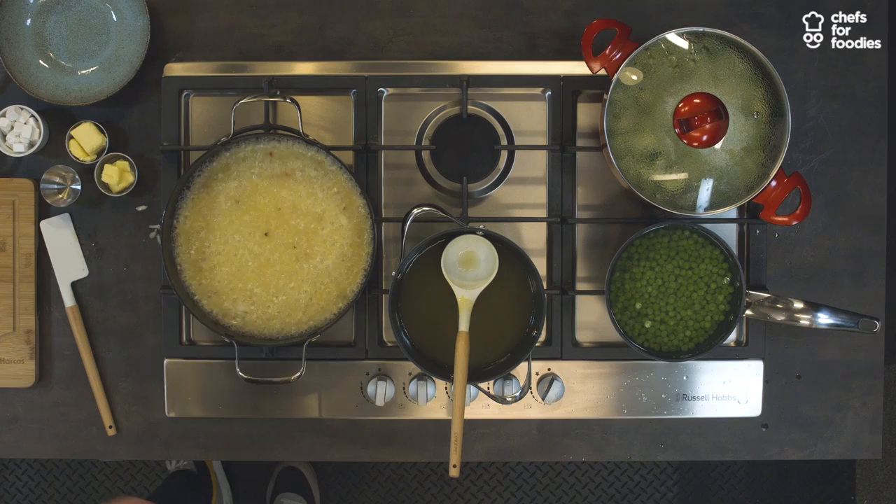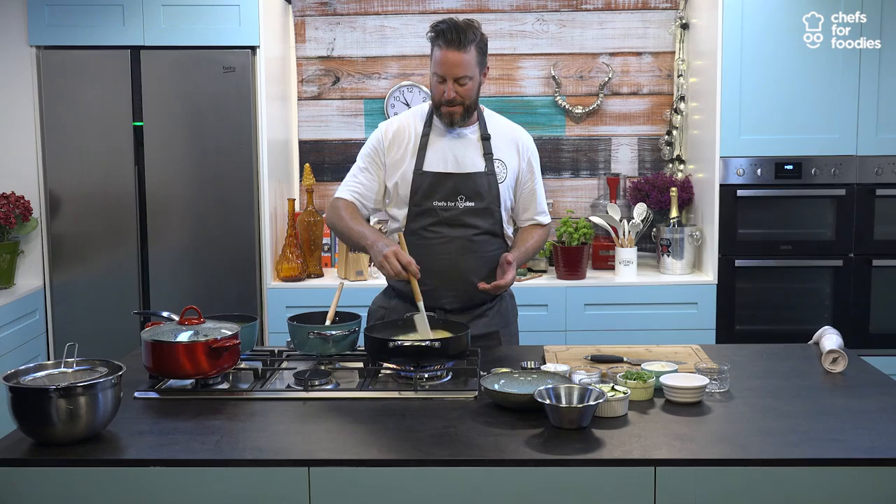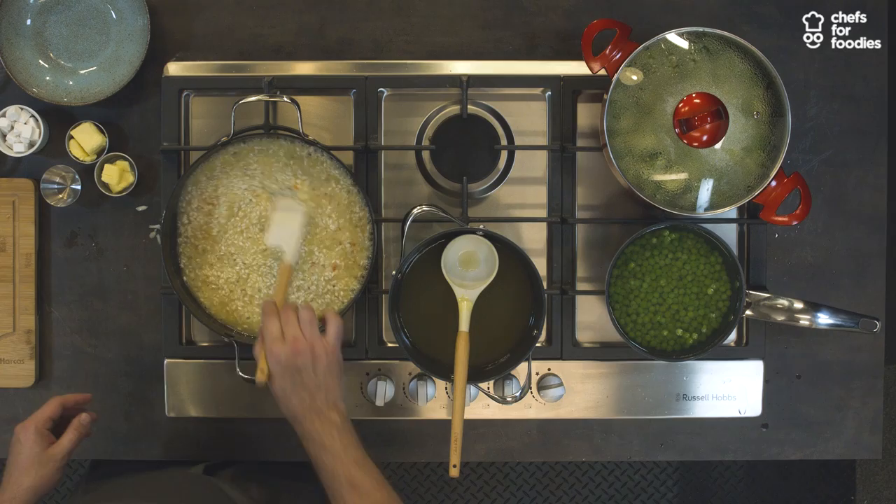Keep stirring your risotto. There are stories that it's meant to be only stirred clockwise — I don't know how true that is, but I do do it only clockwise. I don't want to upset anyone. I think we can add a touch more stock to that.